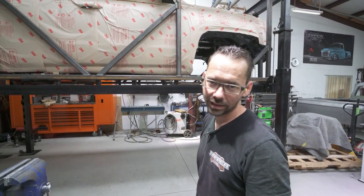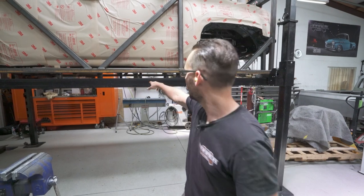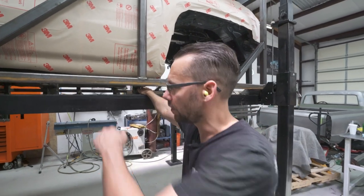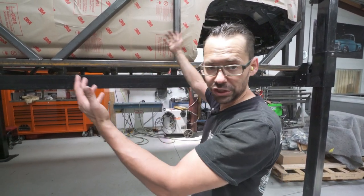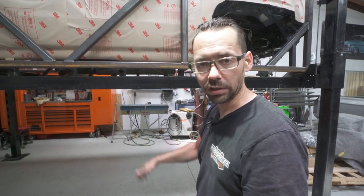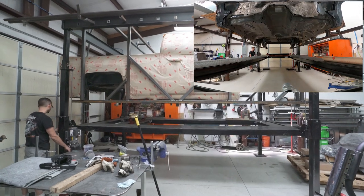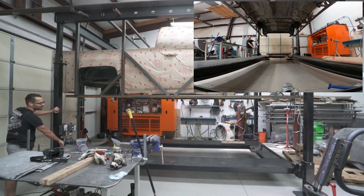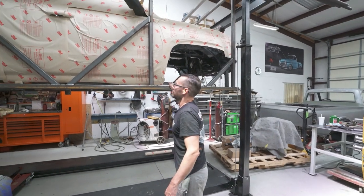We're going to cut those tacks loose and then drop the lift down. I've already got those all cut, and now we're going to drop the lift. Worked like a charm — the thing didn't move very much when we let it loose, which is what I was most concerned about. It's nice and beefy hanging there.